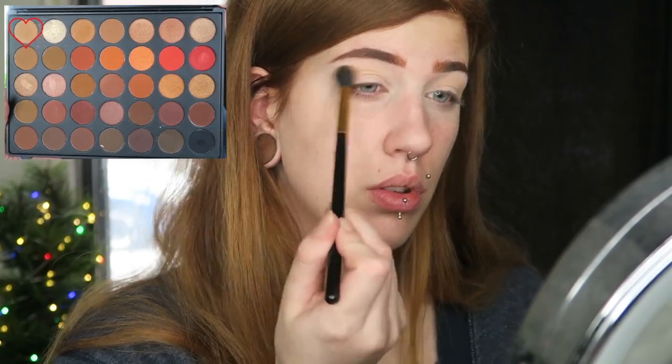I've decided today we're going to use the Morphe 35O2 palette. I know this is a holiday/winter look and this palette kind of screams fall, but I'm mainly using it because there are two really good red shades in here and that's what I'm basing the look off of. We're going to start with the shade Universal, which is pretty much universally a really good transition shade, and I'm taking that on the BH Cosmetics 101 brush — I always use this for my crease transition shade, highly recommend it.